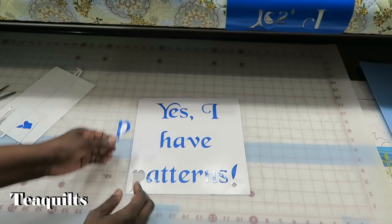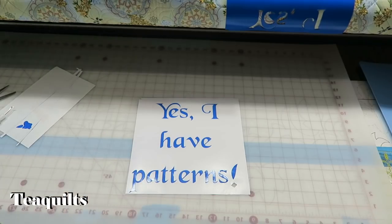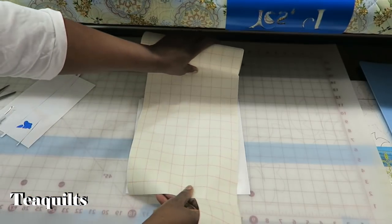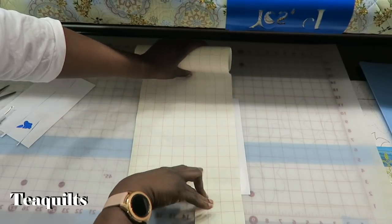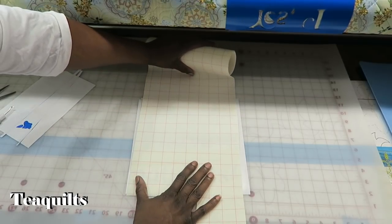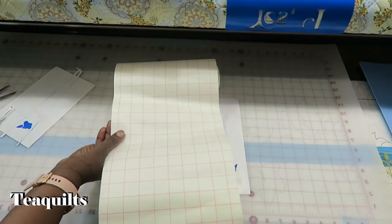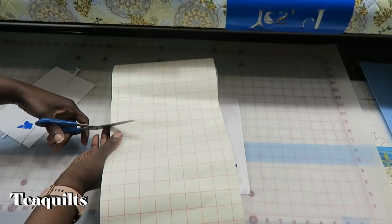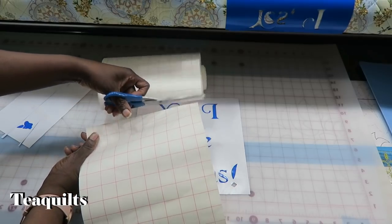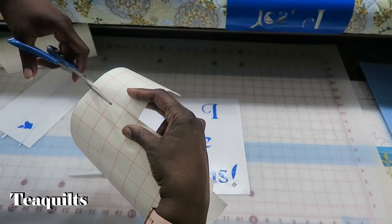Now we're ready to use our transfer paper. We want to put the transfer paper on top of this so that it catches all of the pieces that are on the paper here. You just want a piece that's bigger so you've got some room to hold it. I'll cut at this line, and then I need to cut this excess piece off from the last time I used this.